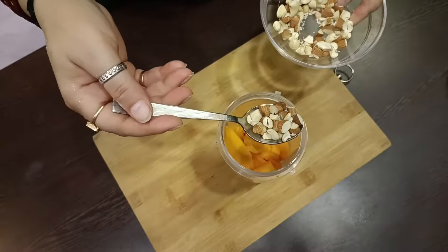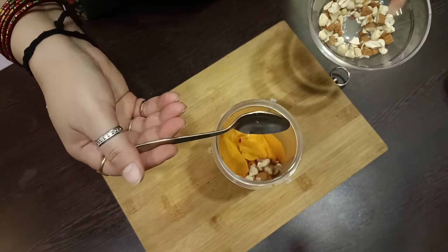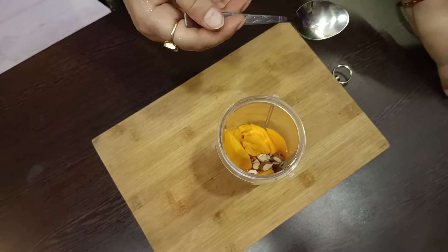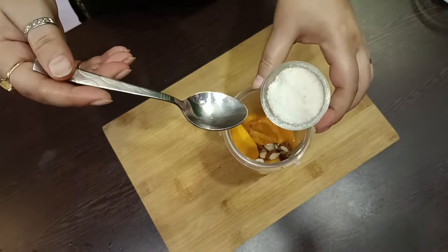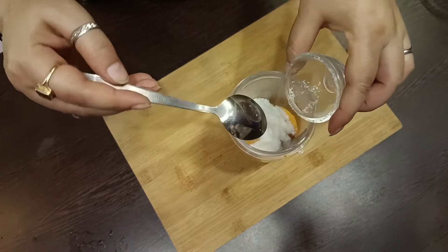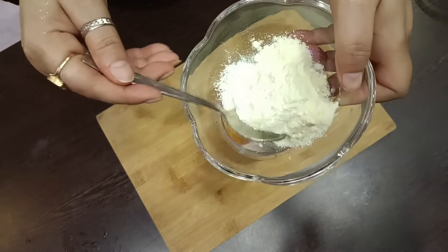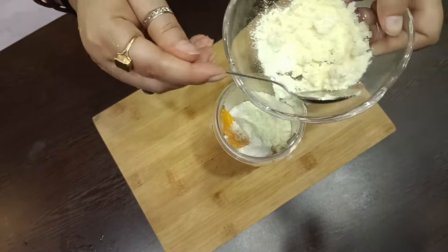Now we will add 1 cup of milk. We will add dry foods. We will add this to the coconut. The coconut is also an important ingredient in kulfi. We will add 2 cups of milk powder.